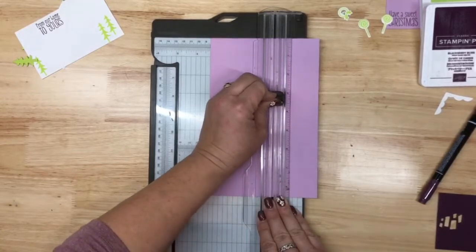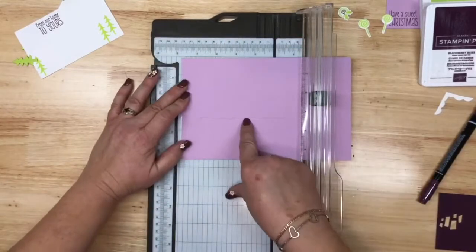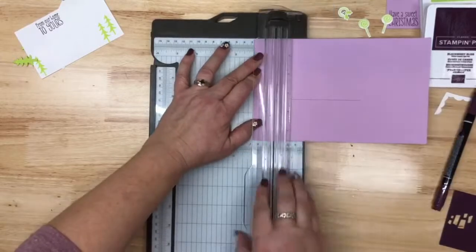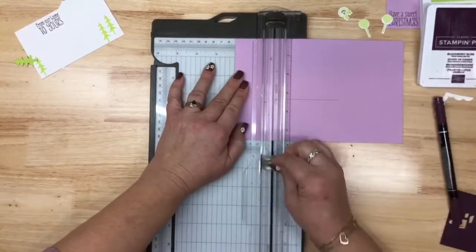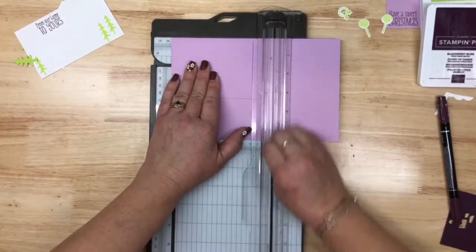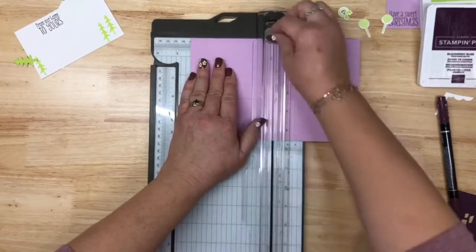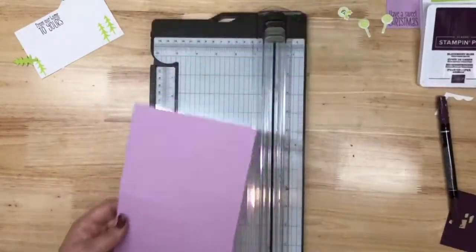Seven and a half to three and a quarter. Then you're going to flip it, and the next scores I'm going to do — scoring below — we want to do one inch, two inches, and five and a quarter inches. Then we're going to go back and do up top at four and a quarter. We're doing a sidestep fold.